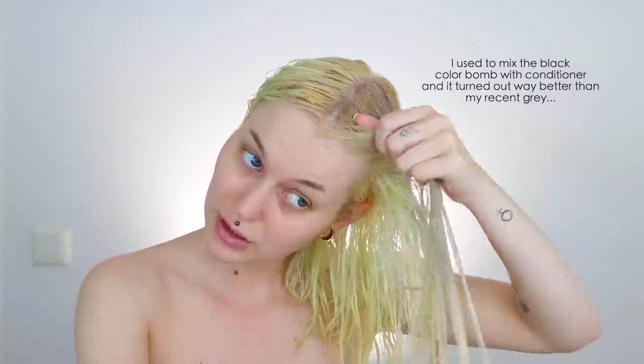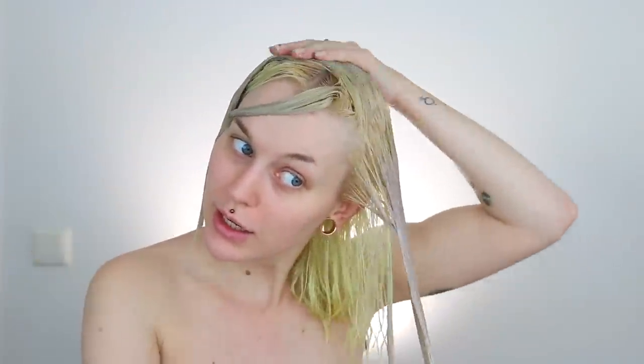What I was saying is that I used the black color balm before when I had gray hair, which is probably what I would have done now if I was planning to keep the gray hair. While you guys are here, you should really check out my vlogging channel because I just uploaded a new vlog.